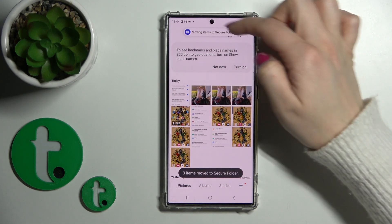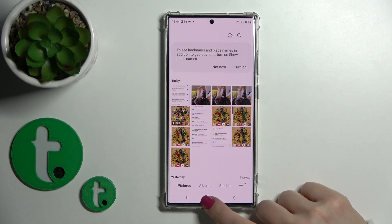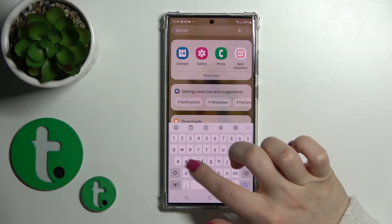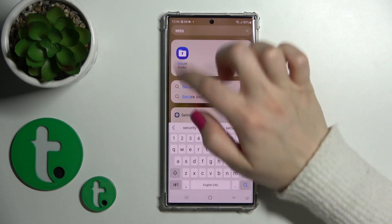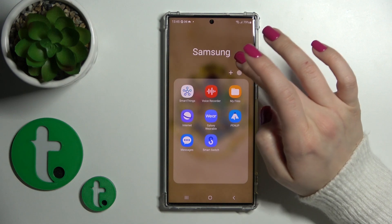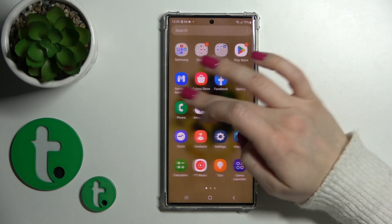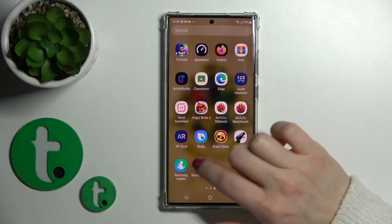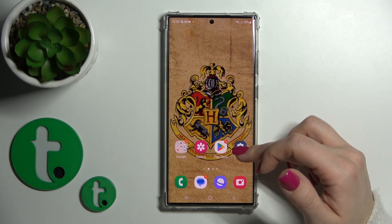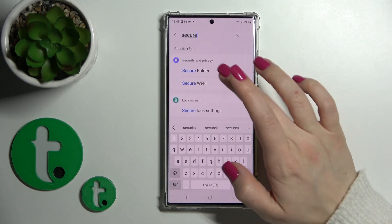After that we can see that our device just moved the photos to the secure folder. To find this secure folder, you can find it in the apps menu here, or just search for this application. Also you can go to the Settings and search for secure folder there.